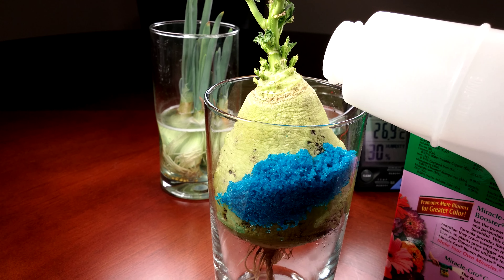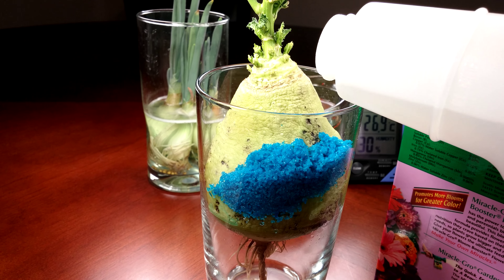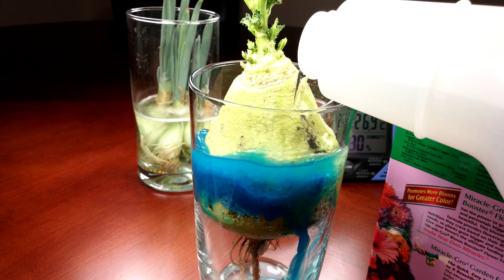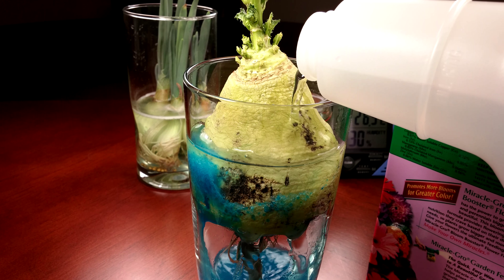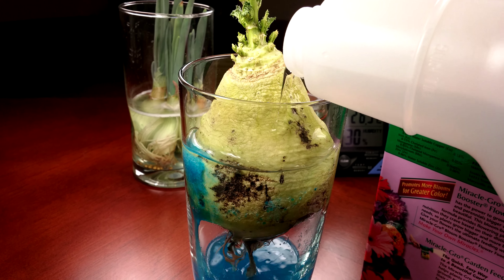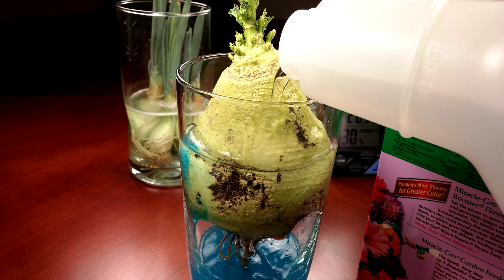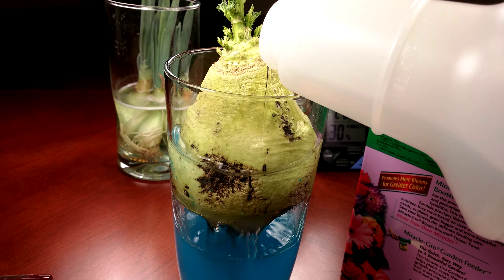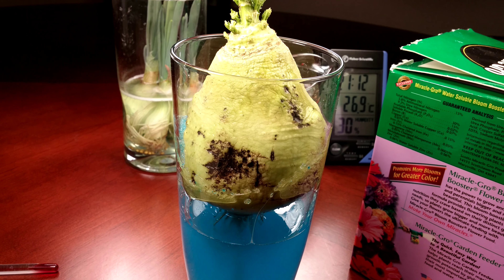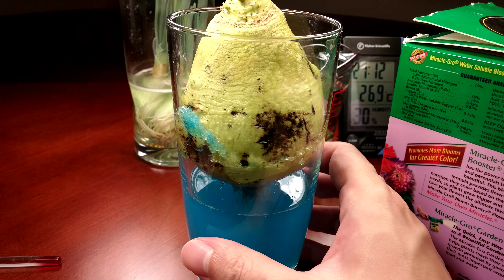I'm going to pour some water in it. It has occurred to me that the tuber might have been shrinking this entire time due to being exposed to the air. I'm thinking about that because in my Sunchoke series I'm soaking the whole thing now in nutrient solution, and it's doing really well — the tuber has really swelled up in volume.